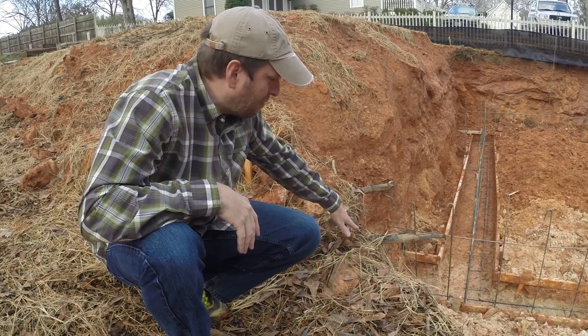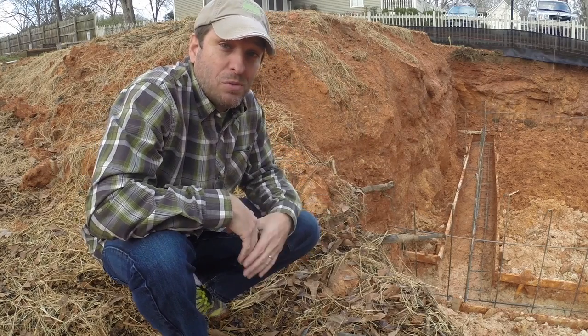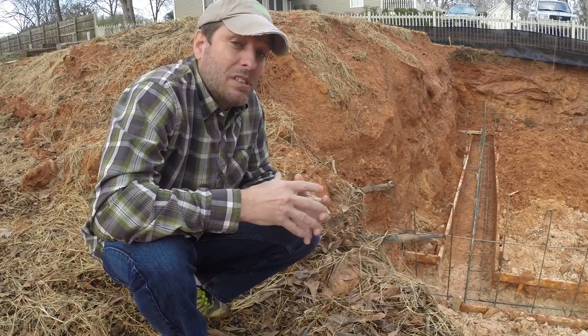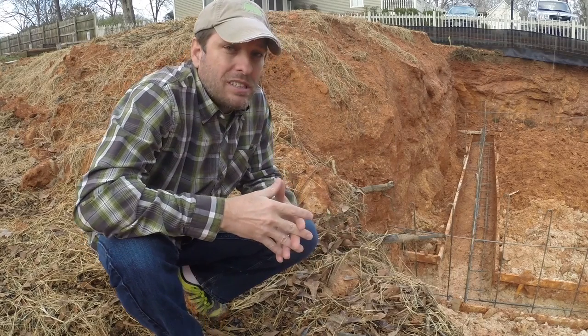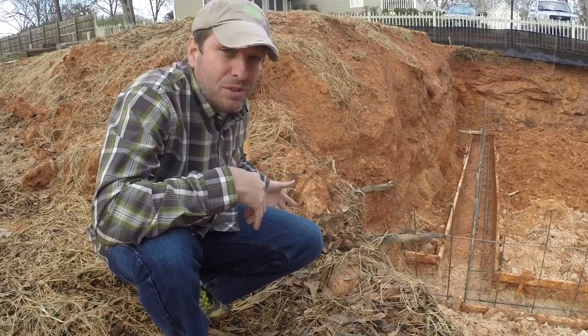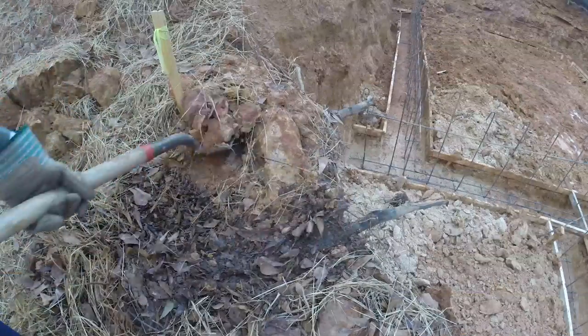As you can see here behind me, a couple of larger roots were exposed when the bulldozer was digging out the foundation. We expected that a little bit, and frankly I was thankful to not see more roots like this. So I talked to Chris and asked him what I could do to make sure that these roots were pruned so that they're protected, and he gave me a couple of simple steps.